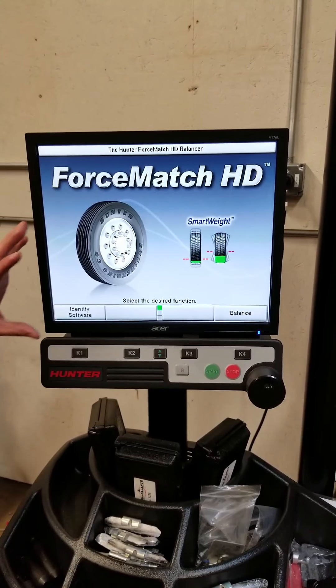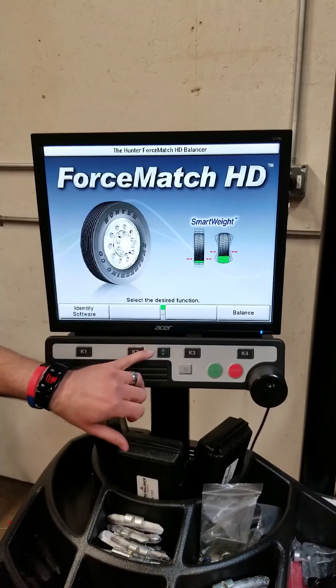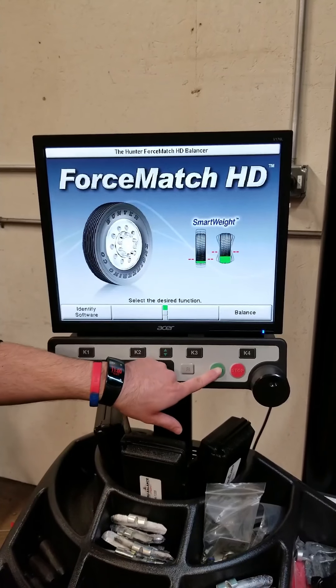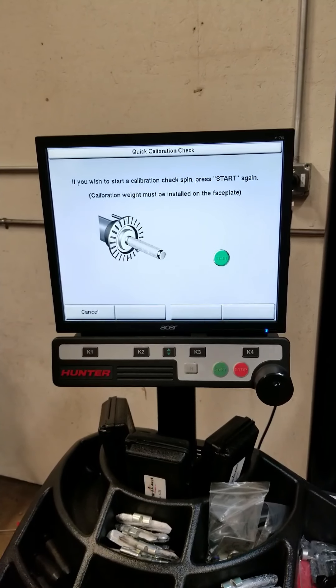From your start screen it looks like you have three options: Identify, Balance, and then to drop down your green arrows and your soft keys. There's actually one more option that's not so easy to identify. If we press Start from our start screen right here, we're going to go into a calibration check.